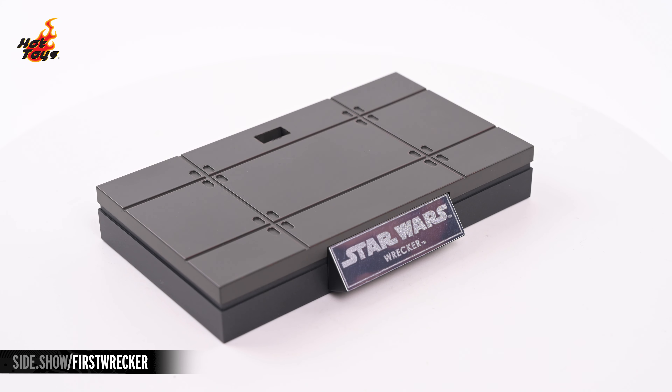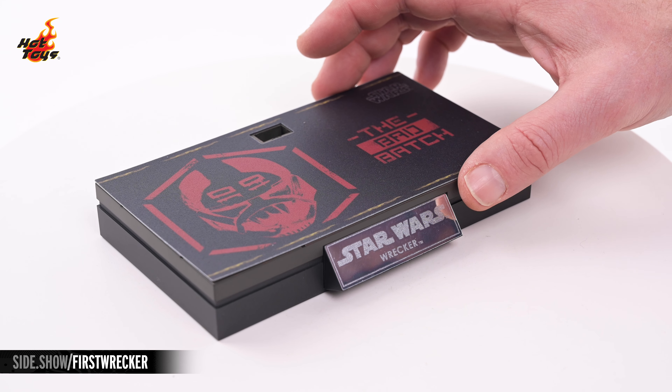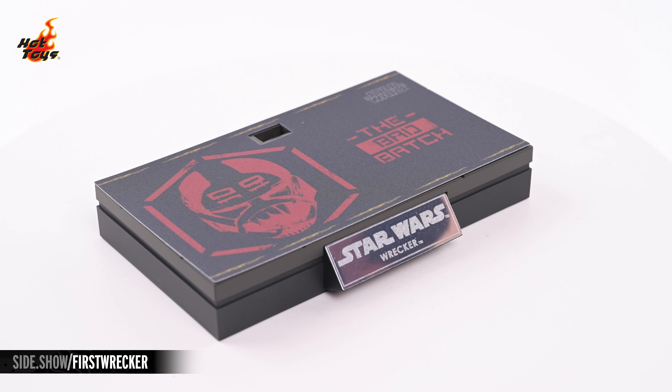The display base features a Starship deck theme, but this Bad Batch-themed topper can be added to it for another display option.